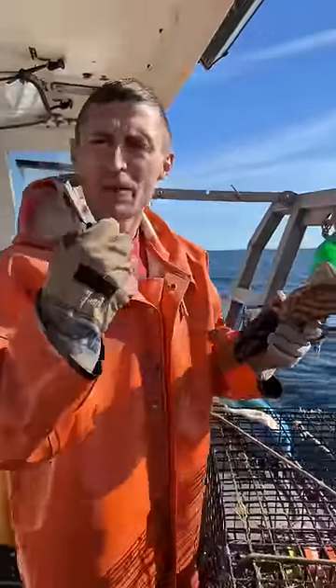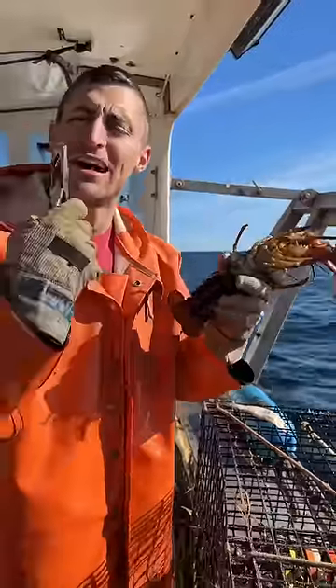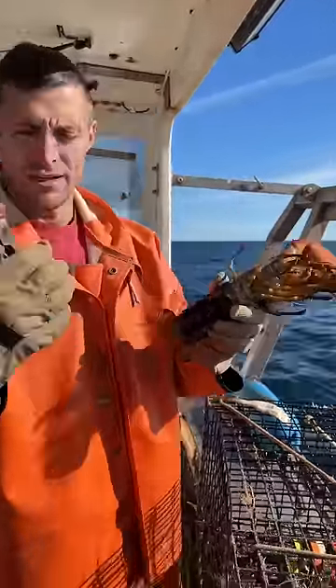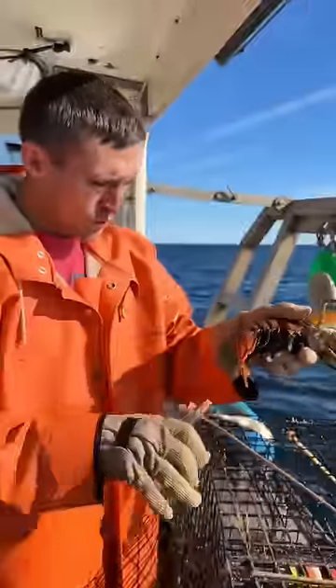This is pretty cool. Dad dropped it off on my boat. He saw some videos of me giving the punch tails with the hogging pliers and he laughed at me. He said you got to use one of these. I said, well, what's one of these? It's a tool designed to punch tails. Works quite a lot better than the old hogging pliers.